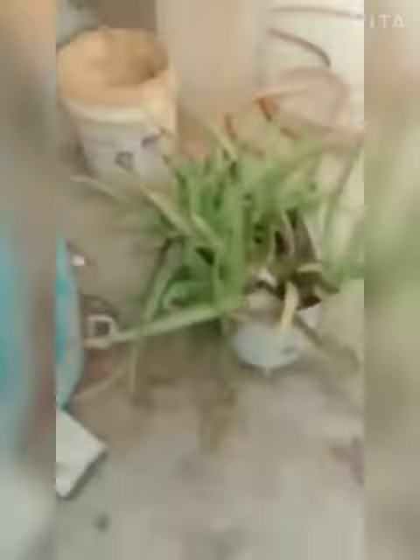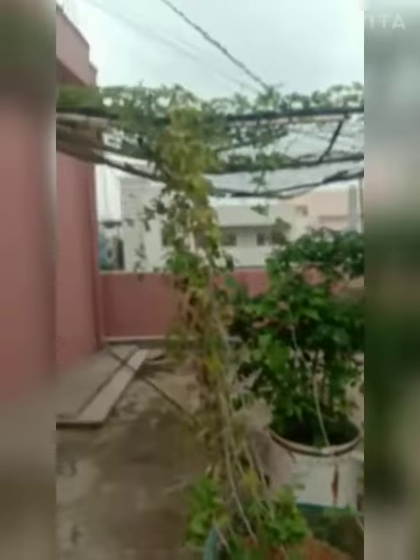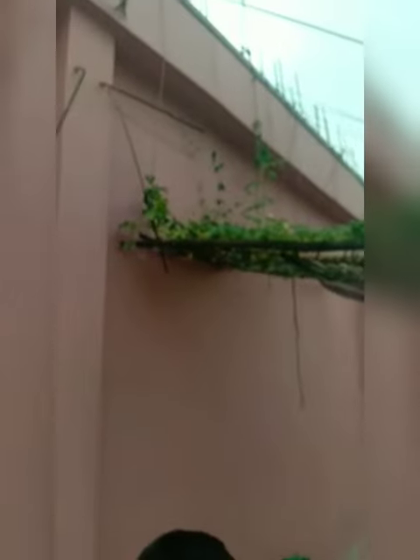And this is aloe vera. It's not the season but it is growing and it is going to become very big. See how beautiful it is. This will need a minimum of 50 kg or maybe 200 kg of mud.